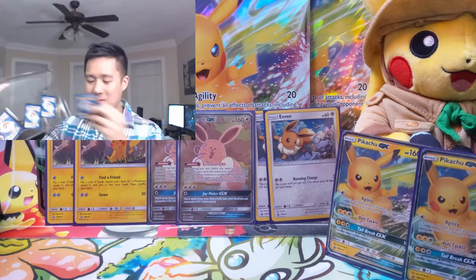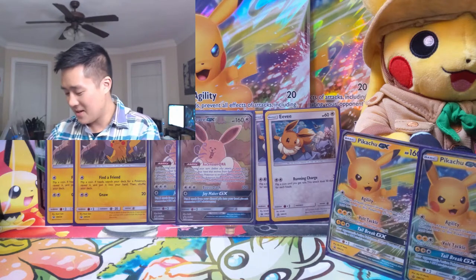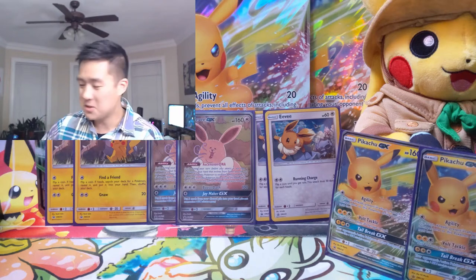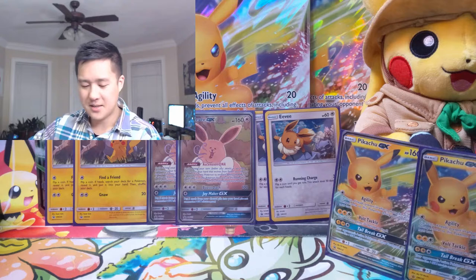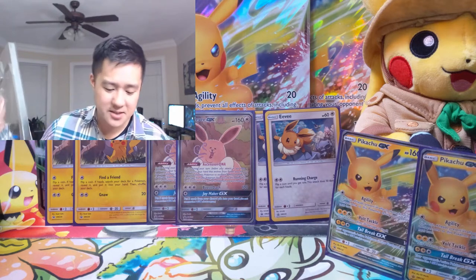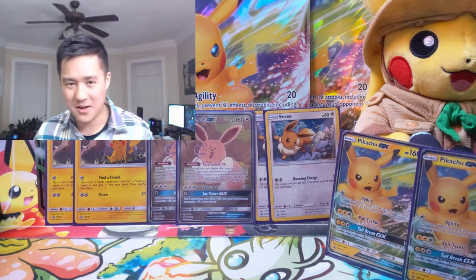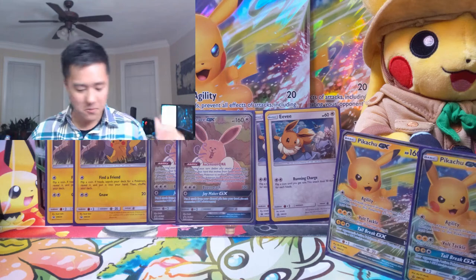Thumbs up — you finally figured out how to do this even when you have multiple promos. It's curious that sometimes they still have the tabs, and I wonder if the plastic has just been so mass-produced that until they use it all up they're going to keep it in their products. But whatever, let's take a look at the promos.